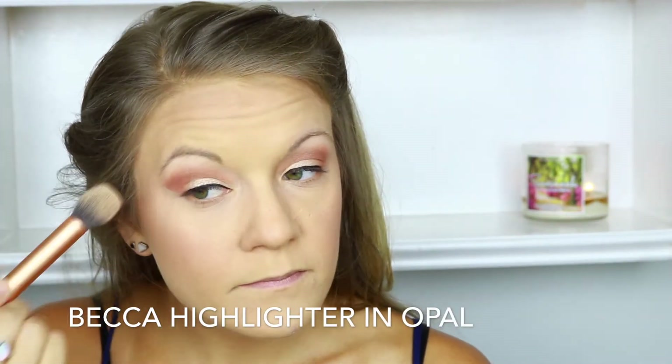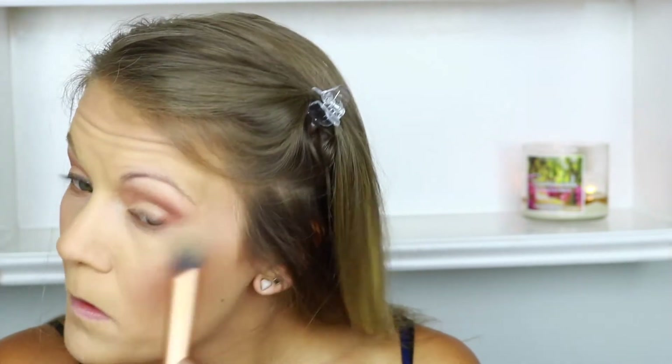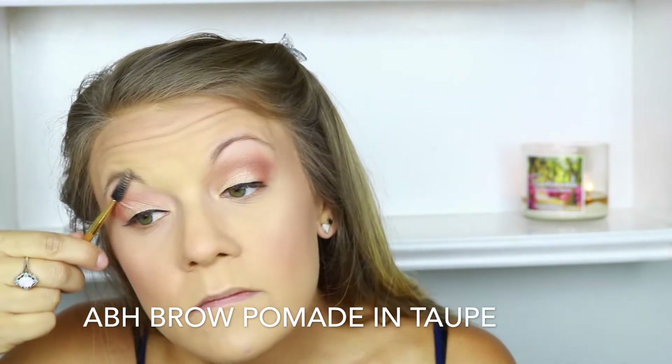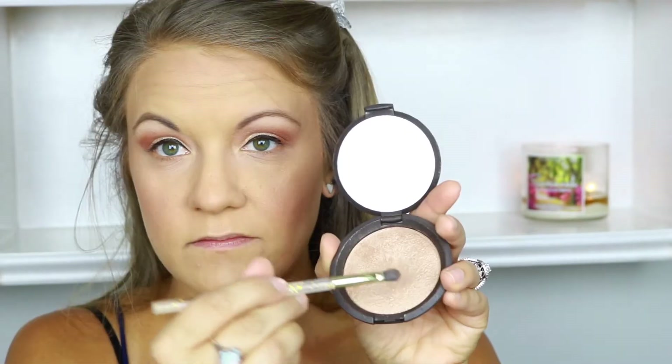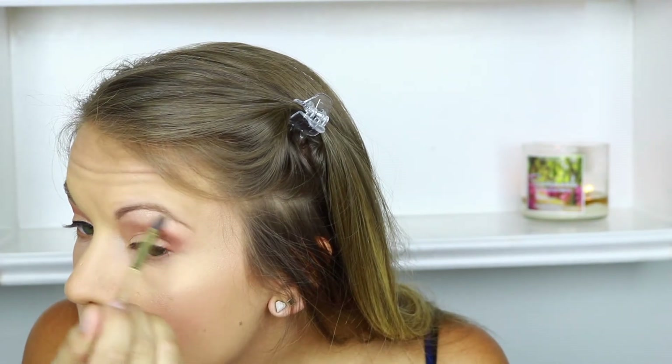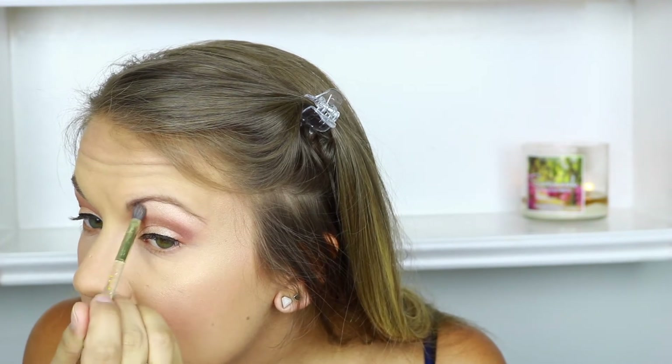Now I'm going in with my Becca highlighter in Opal — this is my favorite highlighter. I love how it makes your skin look like it's glowing but not super glittery. My brows were done off camera, but I used the ABH Brow Pomade in Taupe to fill those in lightly. Then I'm going back into my Opal highlighter to highlight my brow bone, which really helps to lift your eyes, and I also put it in the corner of my eyes to brighten the entire eye area.